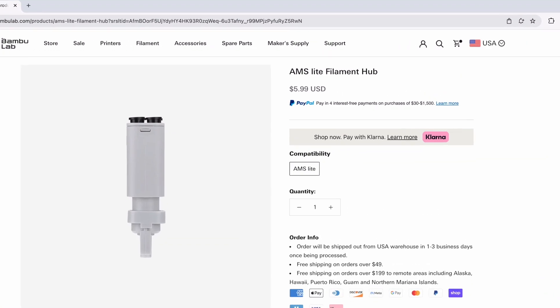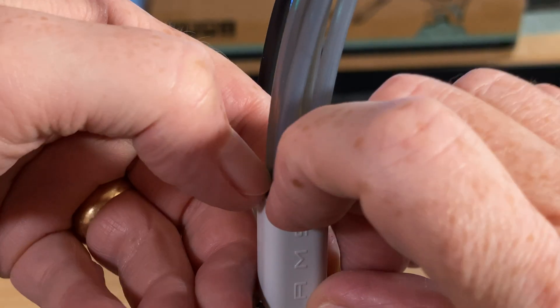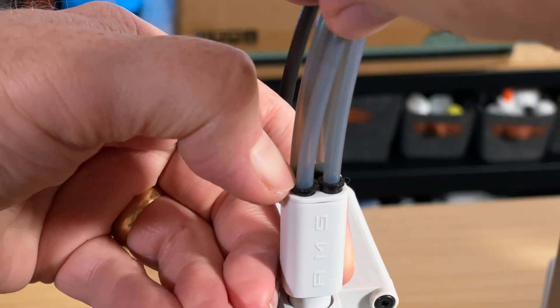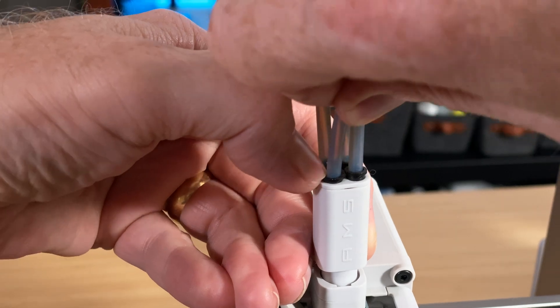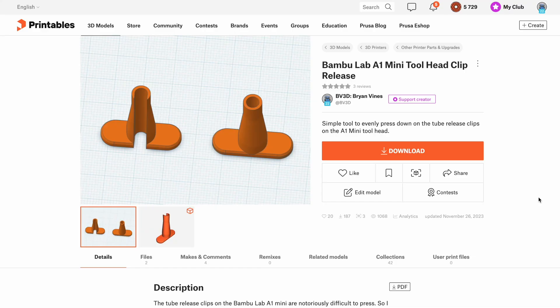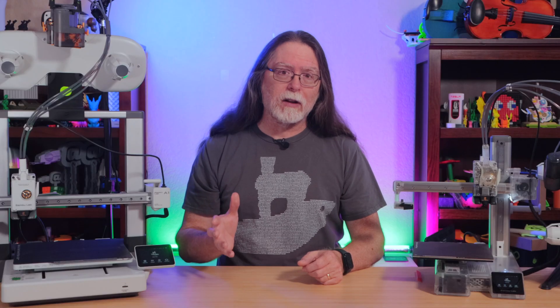The official name of that part is the AMS Lite filament hub. For each of the four PTFE tubes feeding into it, there's a retaining ring that can be pressed down to release that tube — in theory — and I previously designed a tool to make that a little bit easier to do. But those retaining rings can be exceptionally stubborn and don't always want to let go of the tubing. So I'll show you another way.